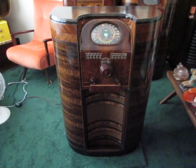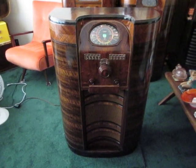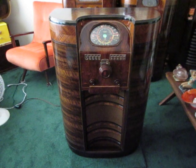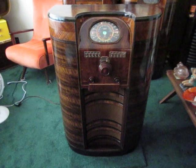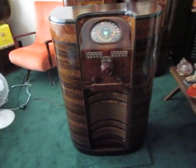Welcome once again to Great Canadian Radios. Today it's the DeForest Crosley Lagoonode from the 1938-39 season, made in Toronto, Ontario, Canada. This is a top-of-the-line model with 14 tubes.